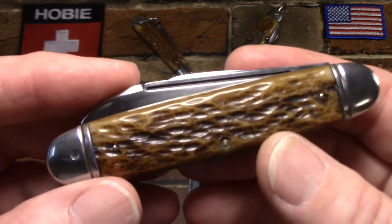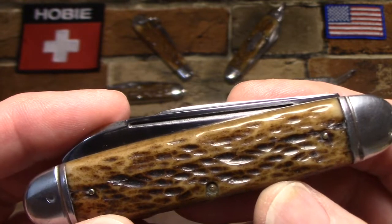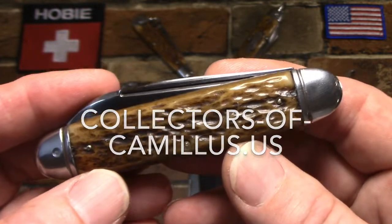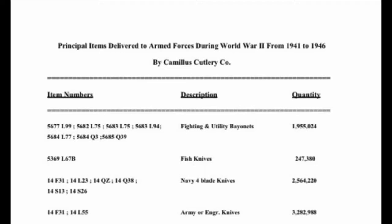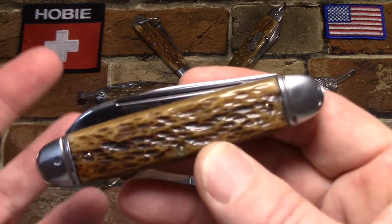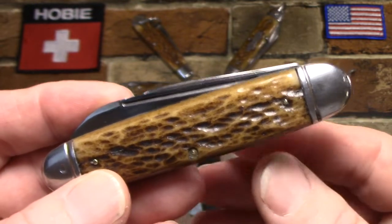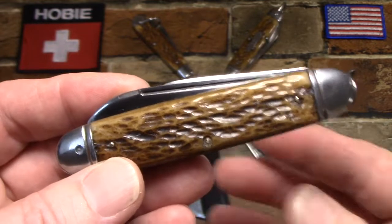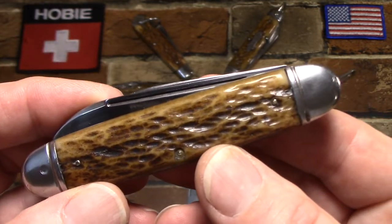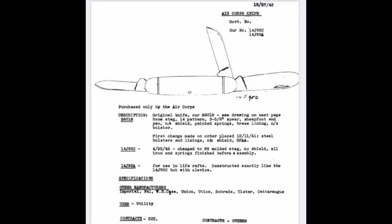Honestly the most helpful reference for researching this and other World War Two pocket knives by Camillus is a website called Collectors of Camillus - collectors-of-camillus.us. There they have a document entitled 'Principal Items Delivered to Armed Forces During World War Two from 1941 to 1946 by Camillus Cutlery Company.' It's a 40-something page document showing all the knives they produced and delivered to the military. Information about these pilot's knives is on pages 7 and 8, referred to as 'Air Corps knives, utility,' and it says 'purchased only by the Air Corps.'